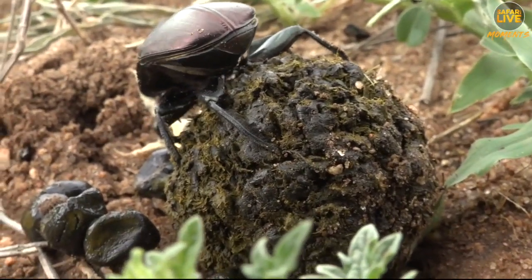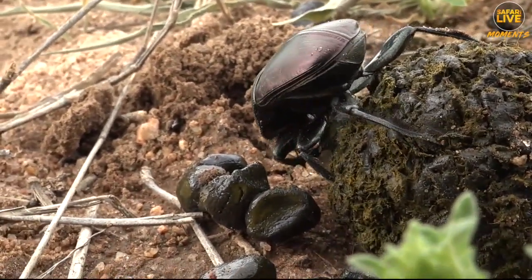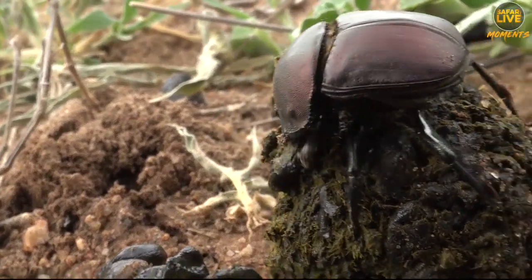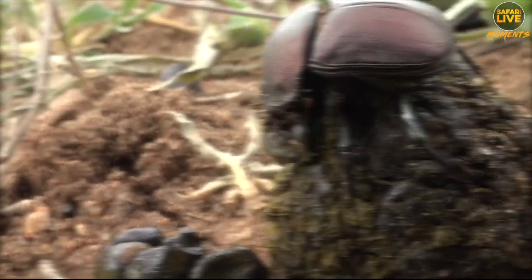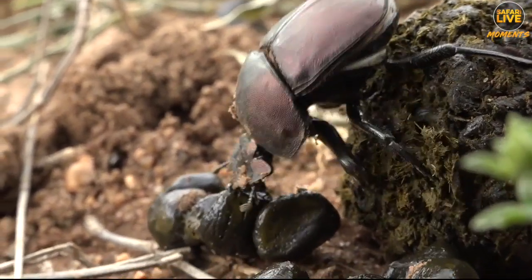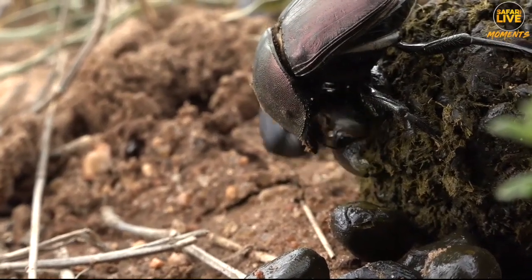Today I want to show you how the ball is constructed from the beginning. He's taking one pellet at a time — look at what he's doing. He uses the front legs. I've never seen him constructing a ball before; I only normally see them when they're rolling it.